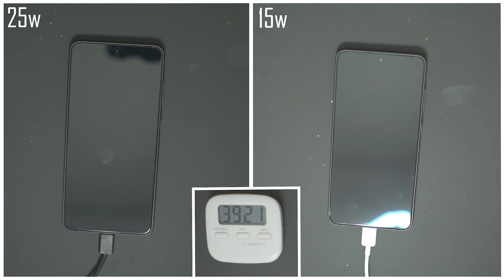So if you've only got about 30 minutes to charge your phone, it's not really worth trying to squeeze out another 10 minutes if you're really pressed for time. Let's fast forward to the 45-minute mark and take a look at where we're at.